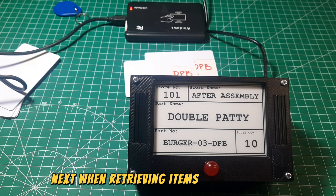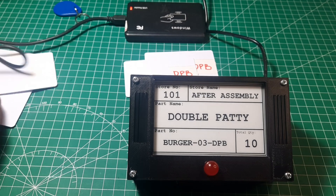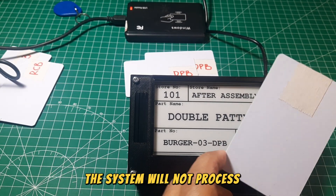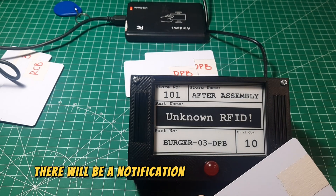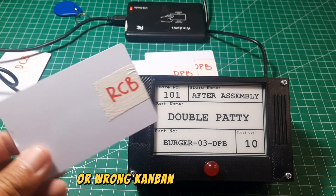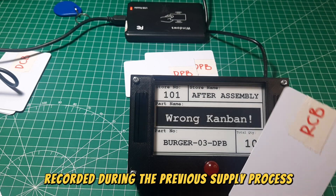When retrieving items from the store, the water spider must scan the kanban in the polybox. If the wrong kanban is scanned, the system will not process it. There will be a notification saying 'unknown RFID' if the RFID tag is not registered in the system, or 'wrong kanban' if the scanned kanban does not match the one recorded during the previous supply process.